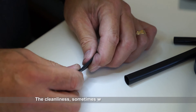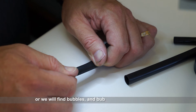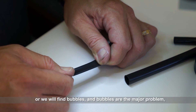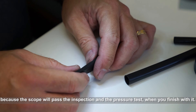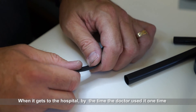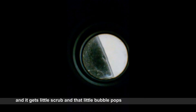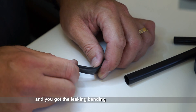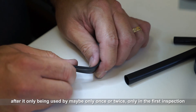The cleanliness of it. Sometimes you'll find contaminants in it or you'll find bubbles. Bubbles are a major problem because the scope will pass inspection and the pressure test when you're finished with it. You'll get to the hospital and by the time the doctor uses it one time, it gets a little scrub and that little bubble pops and then you've got a leaking bending rubber, after only being used maybe once or twice.